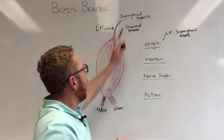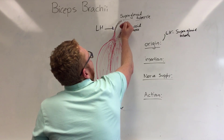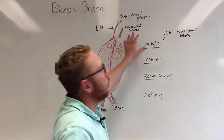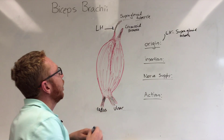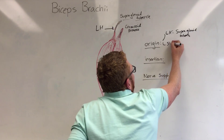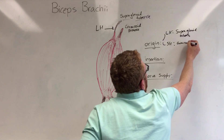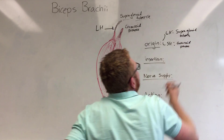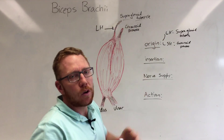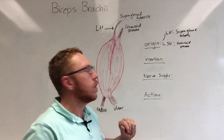The short head attaches to the scapula as well, but to the anterior projection of the scapula known as the coracoid process. That essentially means crow's beak, and it attaches to the apex of that. So the short head attaches to the coracoid process of the scapula. Both heads attach to the scapula and cross the shoulder joint, so this muscle will act to a certain degree at the shoulder joint.